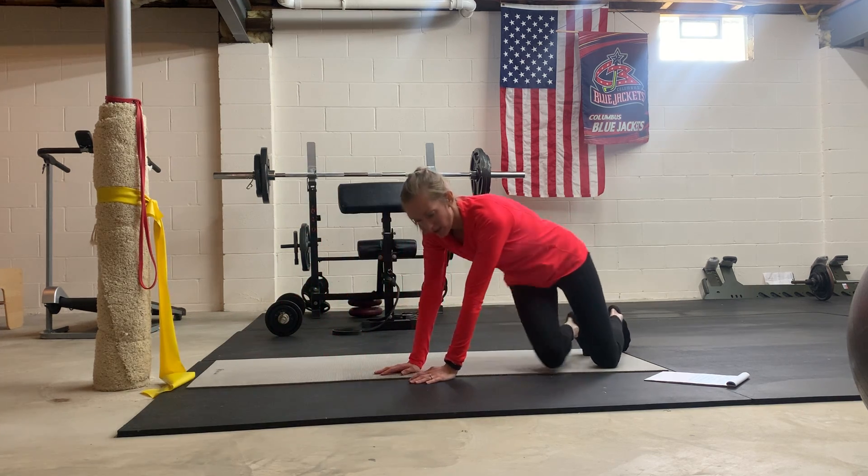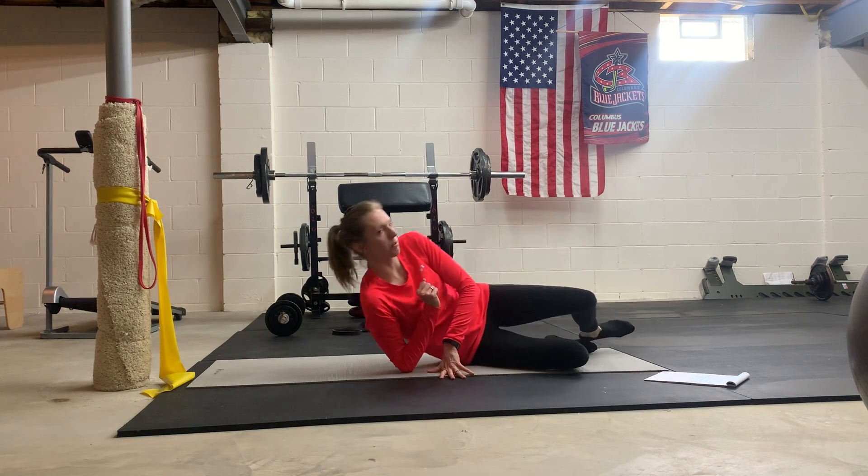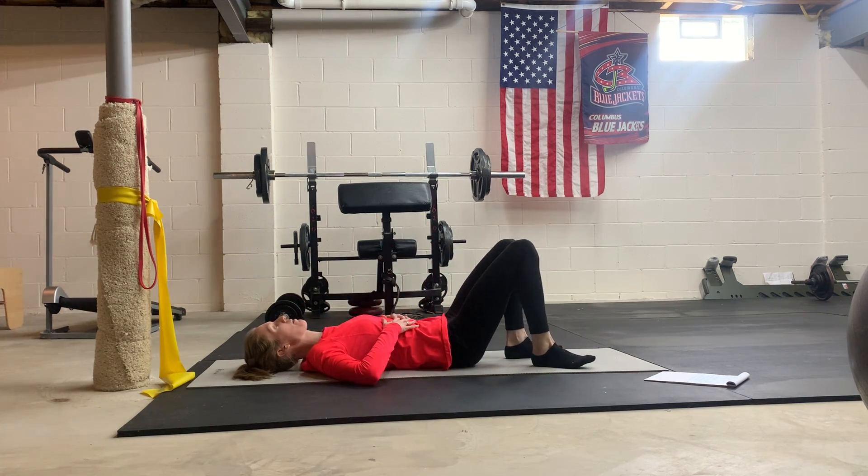You can always check out the individual video links if you need more details or just need to practice these on your own to make sure you have them down with proper form.